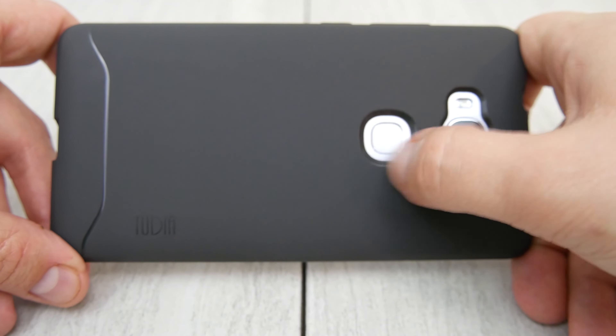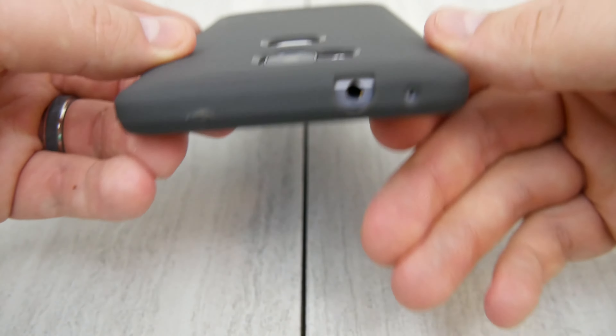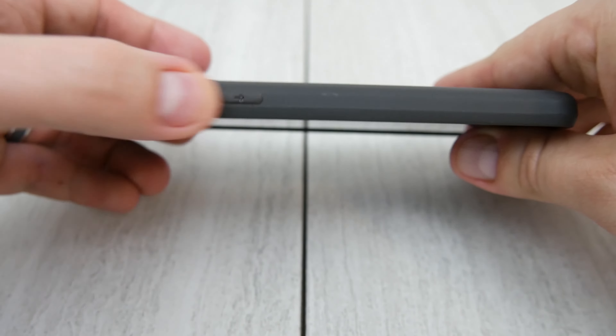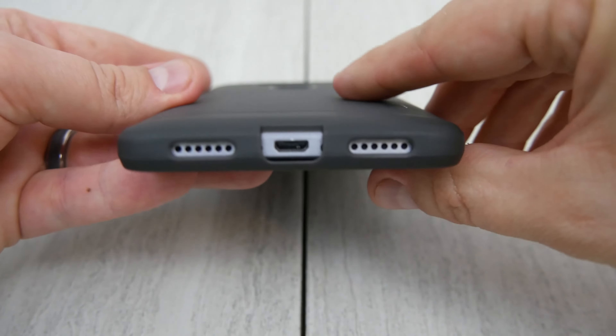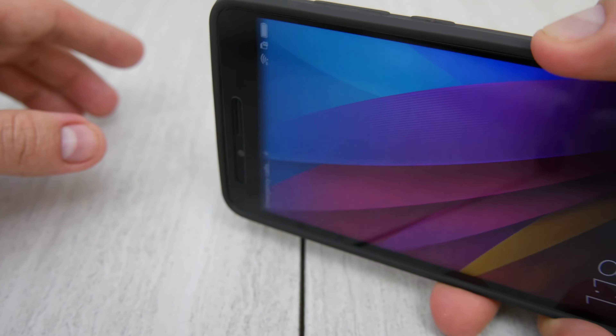The beveled edges around here look pretty nice — they've got a little bit of a gloss shine to them, which is kind of cool. You have access to the ports up here, the headphone jack, the mic as well. You do have that blemish on the right hand side with the extra plastic. Solid charge port area and speaker port area as well.